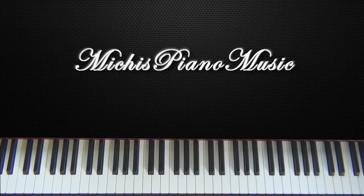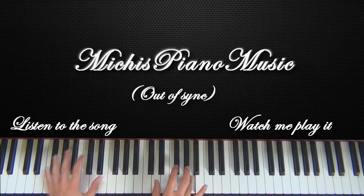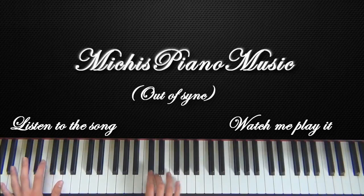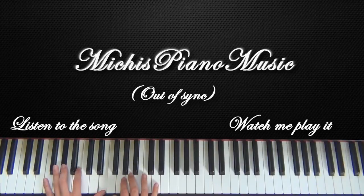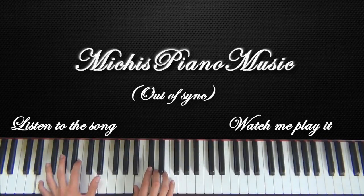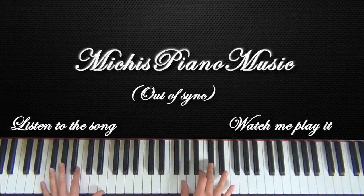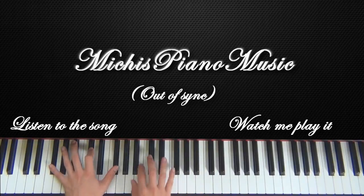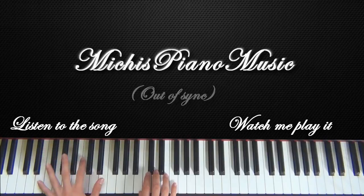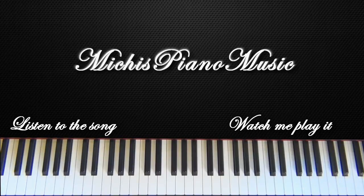Hey guys, welcome to part 8 of my tutorial for World of Loads in You. In this part I'm gonna show you how to play this. So what you do in this part is just play the same thing that we already played in the middle of the song, just with a different intro. So your intro sounds like this.